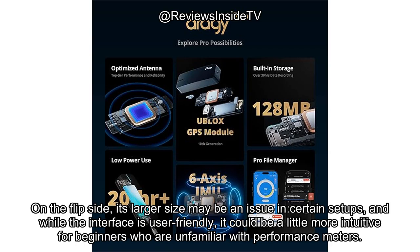On the flip side, its larger size may be an issue in certain setups, and while the interface is user-friendly, it could be a little more intuitive for beginners who are unfamiliar with performance meters.